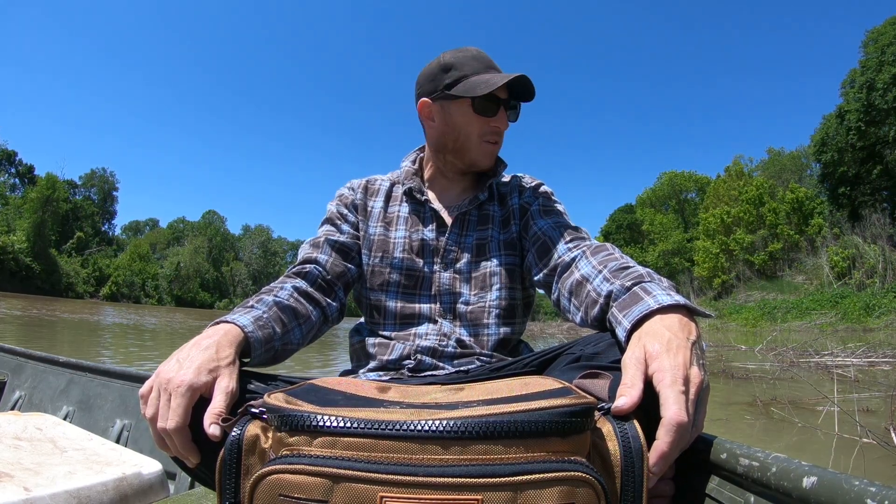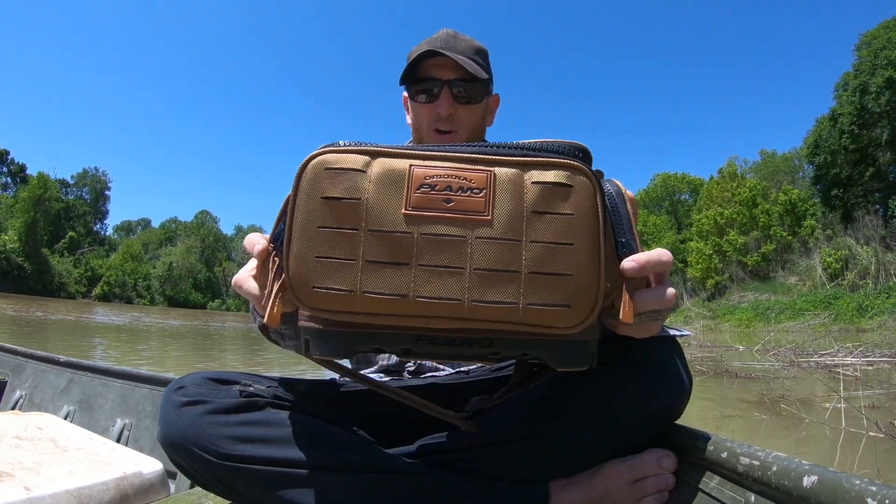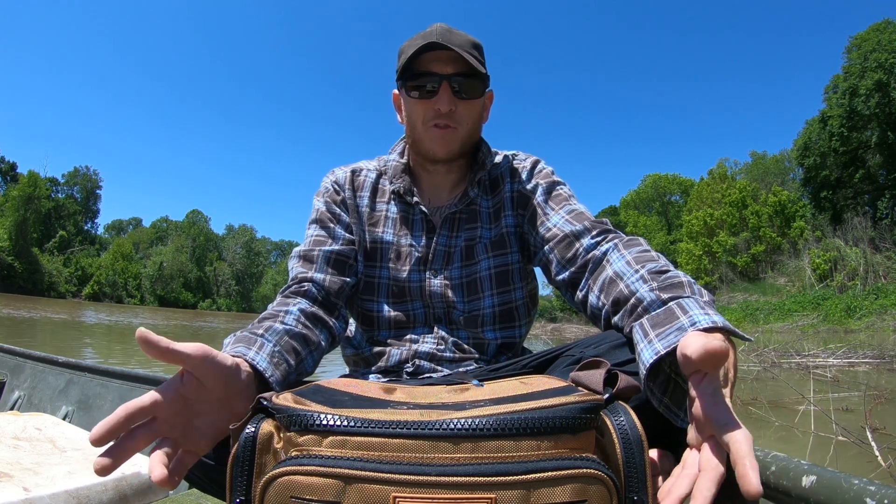Hey guys, my name is Henry Martin. I'm a professional guide with Catching Dinosaurs Guide Service. I wanted to answer a question I get pretty often, and that is: what is inside my gar fishing bag? I figured we could go over that real quick and I could show y'all what I carry with me every day whenever I go gar fishing.